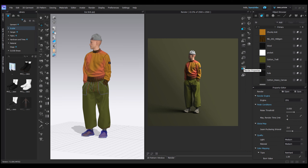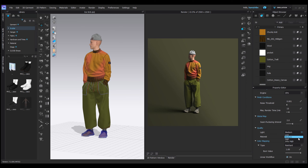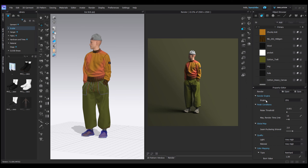Last but not least is the render properties. Starting with the finished conditions noise threshold — for a realistic render this always wants to be on the lowest possible, which is 0.001. Noise is basically grain, so the lower this number the less grain we'll have in the final image. For max render time, 15 to 20 minutes is a very good number if you've got a decent PC — I tend to leave it at 15 minutes and it looks really really good. Light and material quality always wants to be set to very high. You never want to render on any other setting. And that covers all the render properties settings.